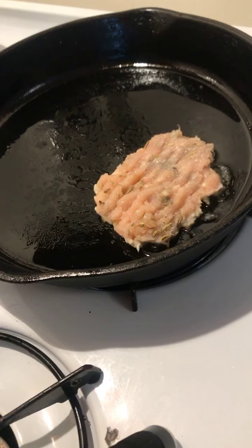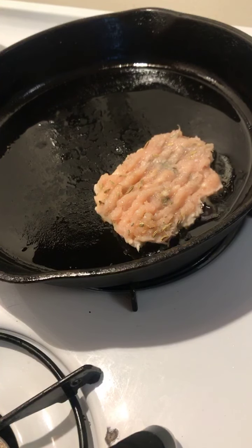Good morning. I'm making some breakfast over here and want to show you how to make these chicken sausage patties.